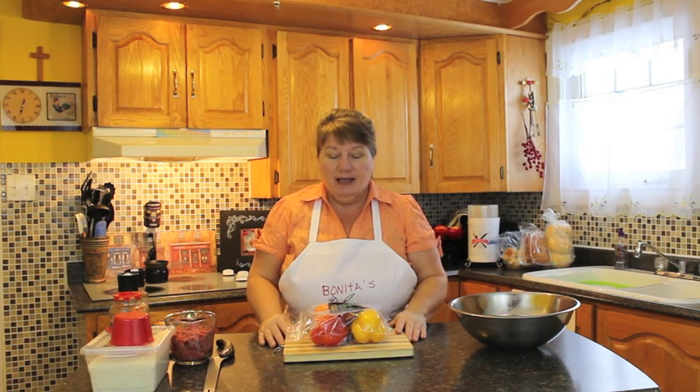Hi, welcome to Bonita's Kitchen. What I'm going to be making for you today is stuffed peppers, and of course you can use the peppers of your choice. These are the ones that we're going to be using today.